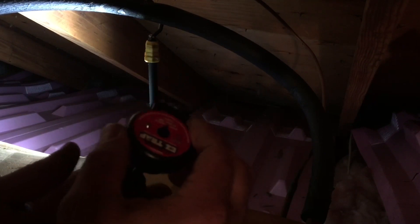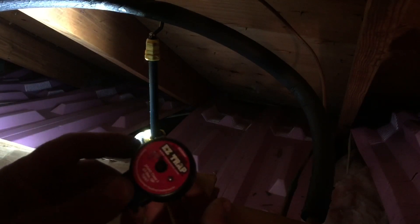So this float switch goes in the trap, and what it does is it sends 24-volts to the thermostat. And if it opens, it kills power to the thermostat — the bottom, when it fills up with water. So that's why you were getting no power at the thermostat.